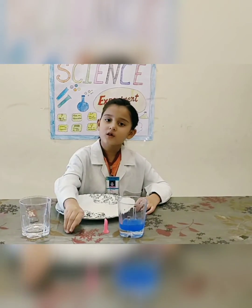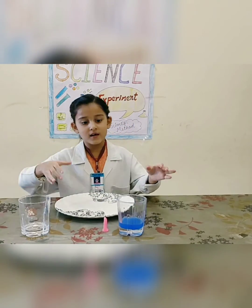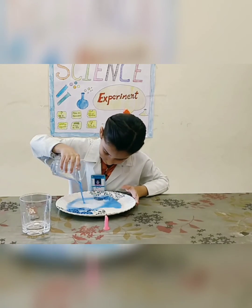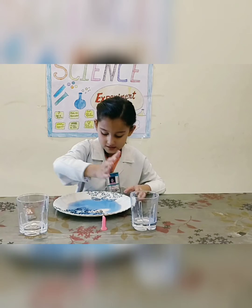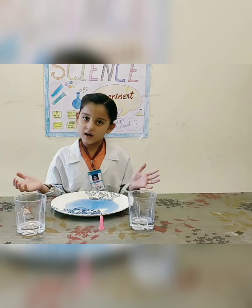First of all, we put the coin in the plate. Then we will pour the colored water in the plate. Now you can see the coin is completely covered with the colored water.